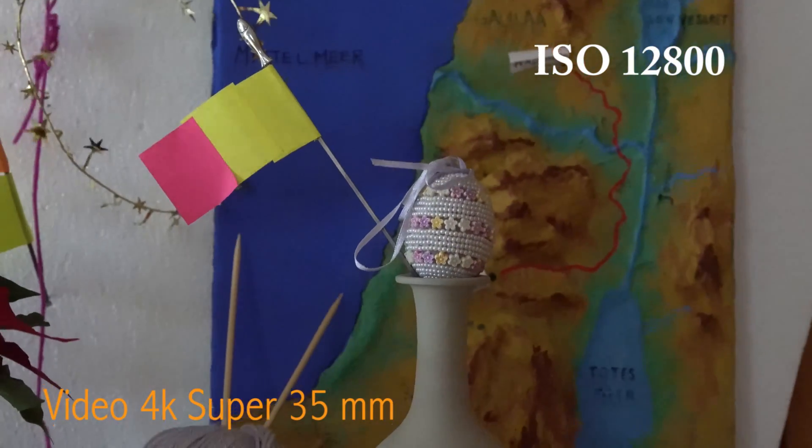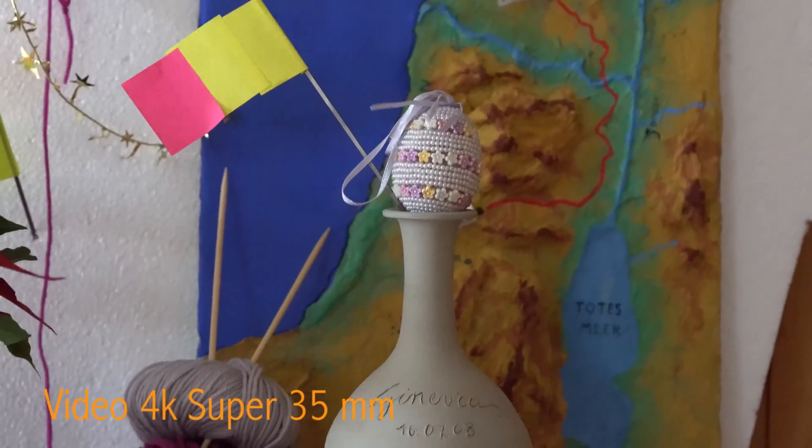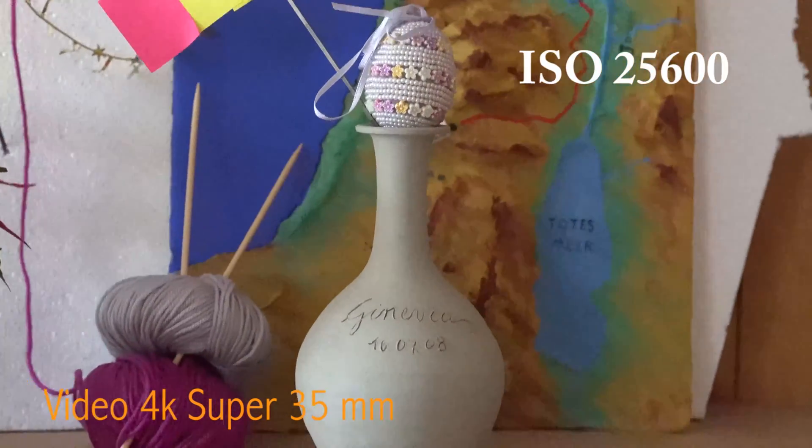And finally, let's increase the ISO to the maximum: 25,600.